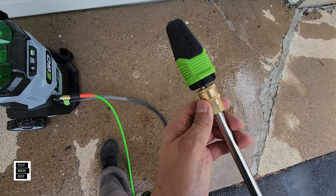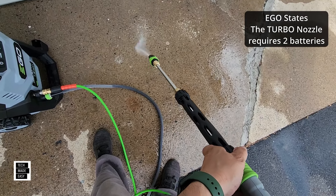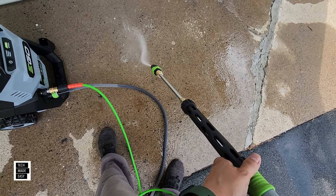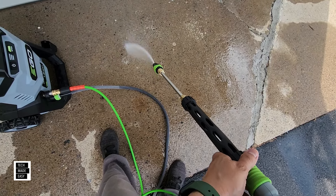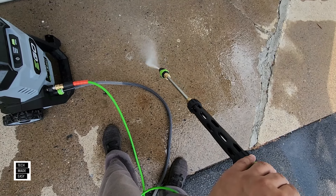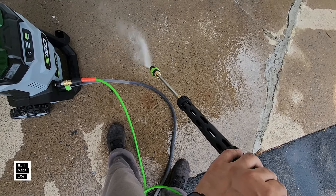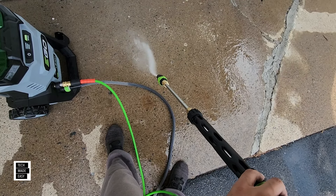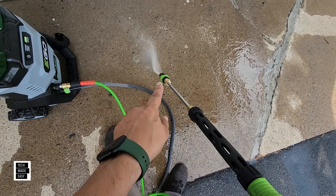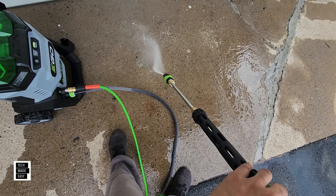Here's the turbo nozzle locked into place. I've got it on low already, so let's start with that. That's low... high... turbo. Back down to low — you can see it moving a little bit more on low. High... turbo.